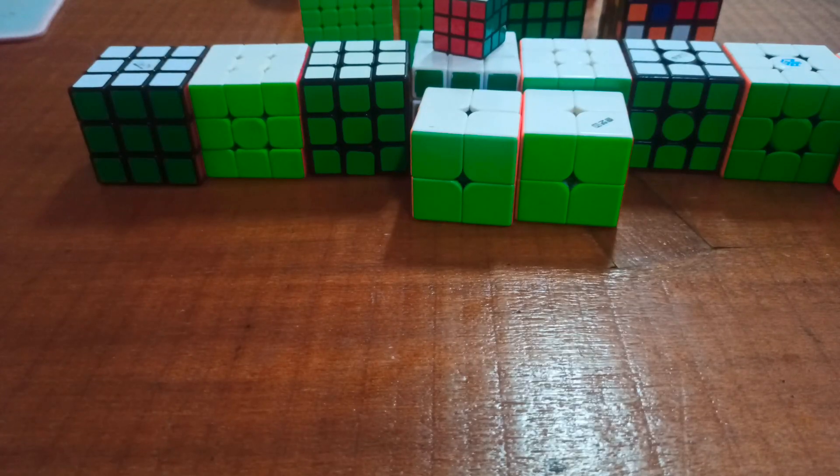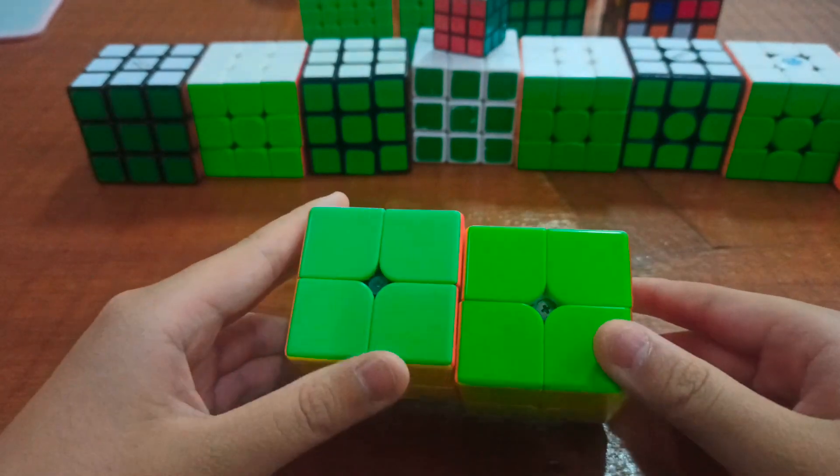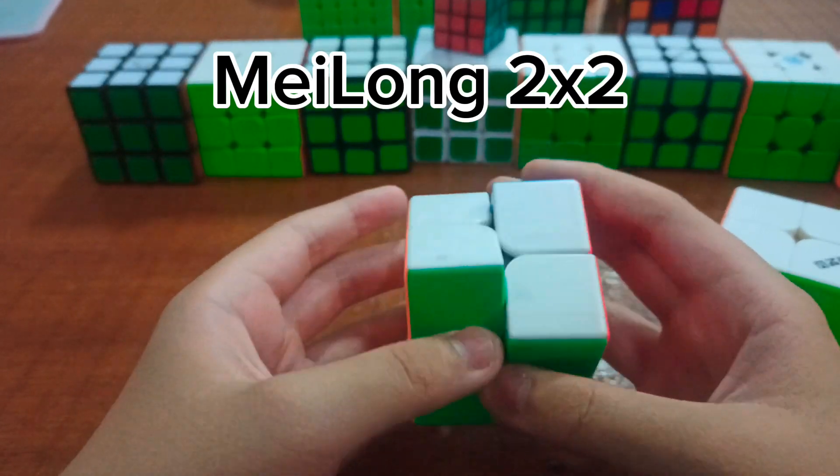This is going to be my cube collection of 2023. I'm going to start on the 2x2s, and this is my first one. This is a Meilong 2x2, which I didn't show in my old collection video.